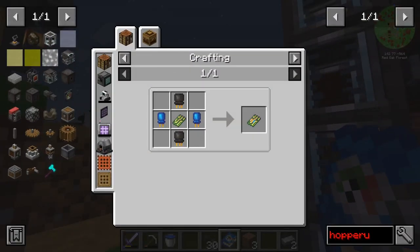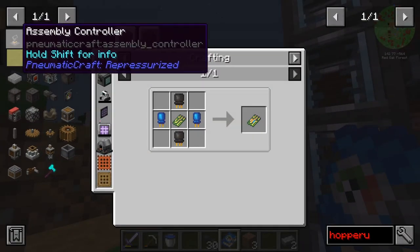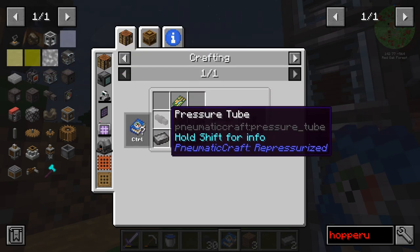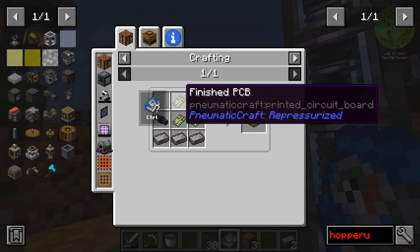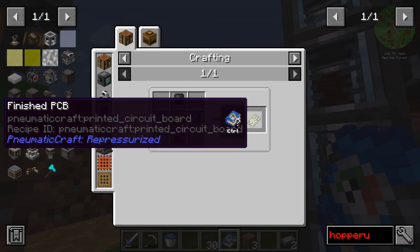Okay, so to get to the next tier of manufacturing, we are going to need an assembly controller. Assembly controllers require a bunch of stuff we have — compressed iron and pressure tubes — and things we don't, like finished PCBs.